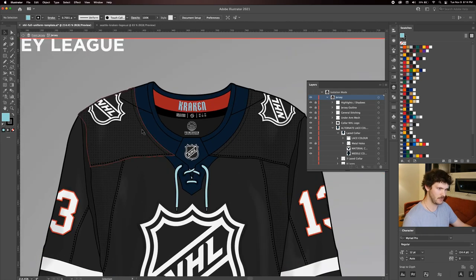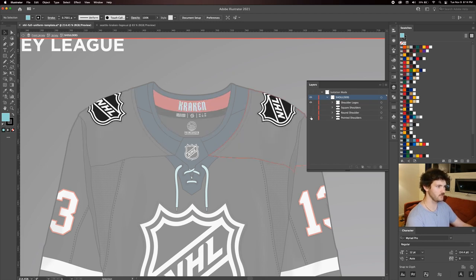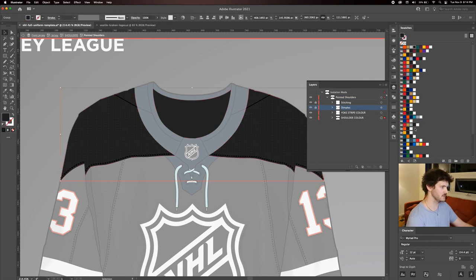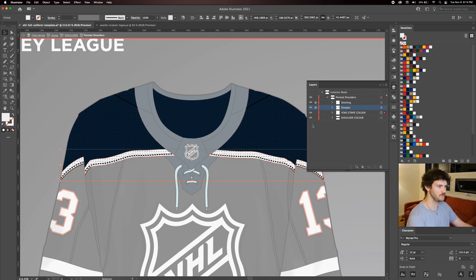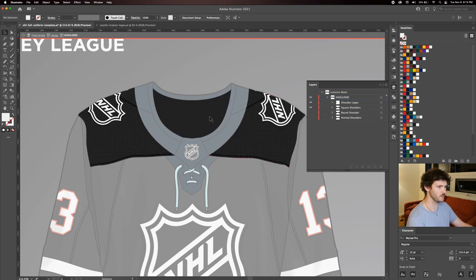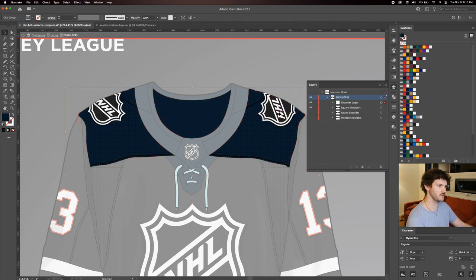Next up we'll do the shoulders. Double clicking them gets us into isolation mode, and using the dropdown we have various shoulder options: squared shoulders, rounded shoulders, and pointed shoulders. Within each shoulder layer we have sub-layers — you can turn the Adidas dimpled texture on and off, as well as a yoke stripe you can change to any color. I'm going to keep the squared shoulders, so I'll hide the pointed shoulders, turn the squared ones back on, double click them, and change the color to navy blue.